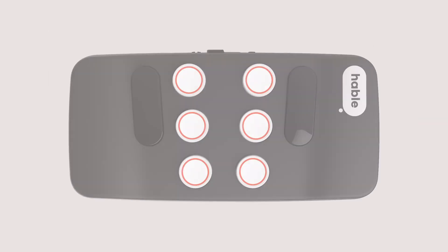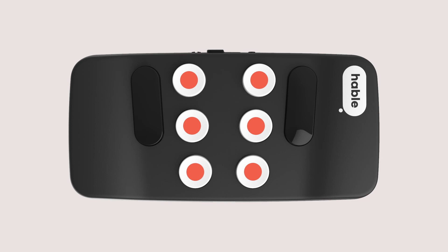To make sure your Hable is in the correct mode, enter the Hable menu by holding the six round buttons. For iOS mode, press and hold dot 2, feeling two vibrations. And if you're an Android user, press and hold dot 1 until you feel three vibrations.